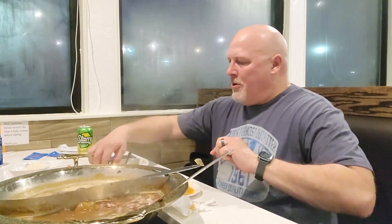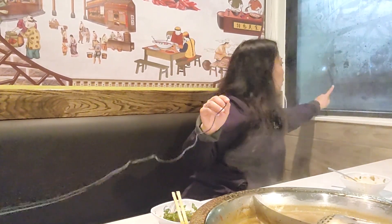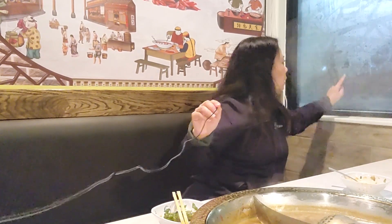I do like the pork belly — I think I like that the best out of all the meat, besides the shrimp. Of the non-seafood meat. It's getting full in here because you're getting the steam — you're getting a steam bath. You can sit off to the side and you can see the windows steaming up.